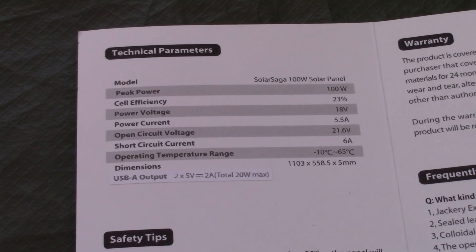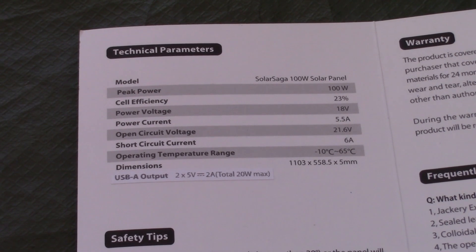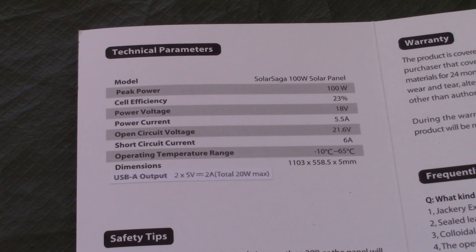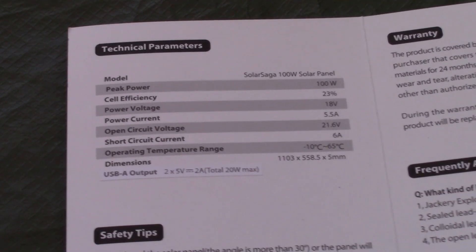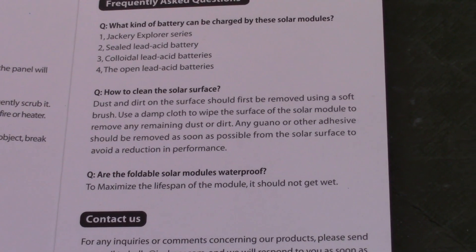What we have in the manual is very simple. There are the specifications, and it tells you the USB output is two times five volts at two amps, for a total maximum of 20 watts. It also gives you the warranty, which like any other Jackery product is two years from the date of purchase.